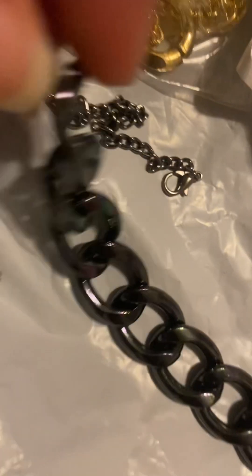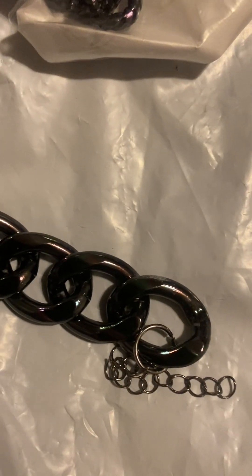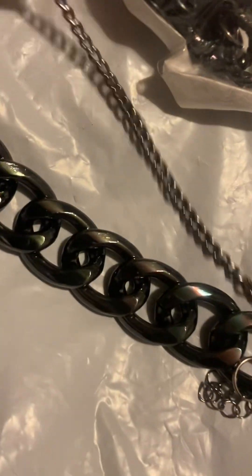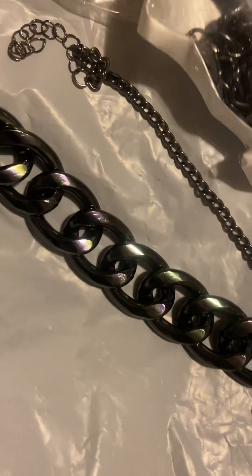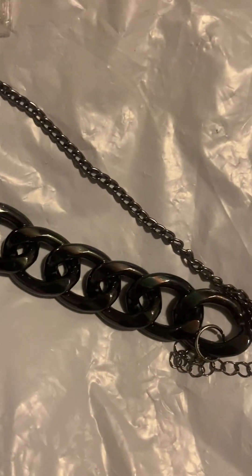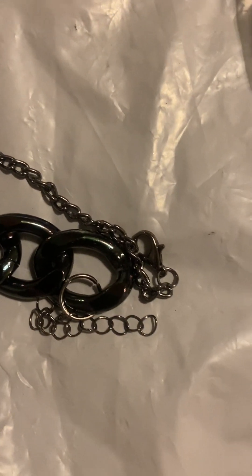This stuff is just coming apart — wait, no, it didn't come apart. That's another bracelet — I thought it had broke, y'all. But I think it's like a three-piece bracelet set. That's pretty, that's really pretty. And it's not heavy at all. Oh no, it's a four-piece, y'all — got another one in here. I thought I ordered the necklace set, though.